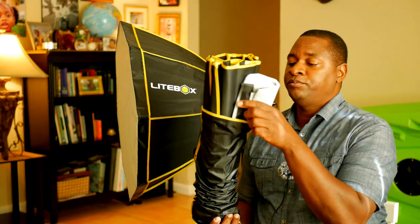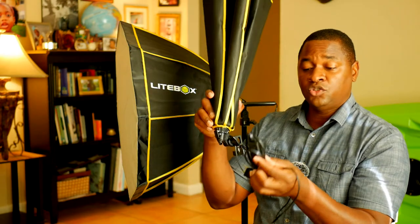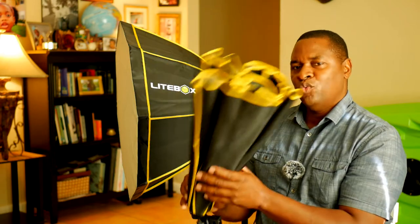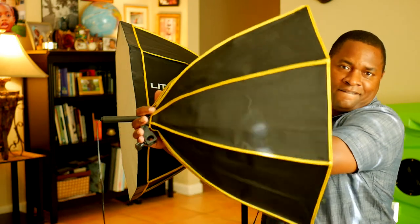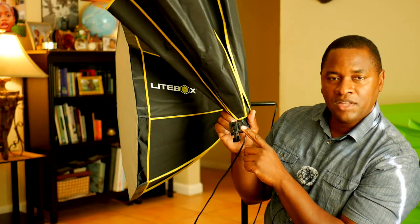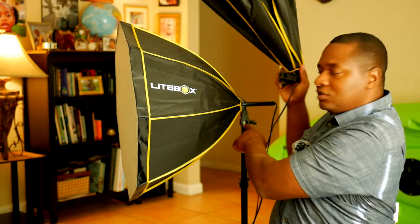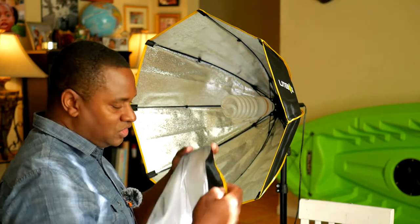Let's look at what comes in the box and how you use it. This is the bag the softbox comes in. There's a diffuser, a long cord, and the on/off switch is on the cord. To open it, the best way is to partially open it, push in on the bulb holder while pushing up until it clicks. To remove it, press down on the clip. It uses a standard light stand mount — just place it on top of the tab and tighten it down.